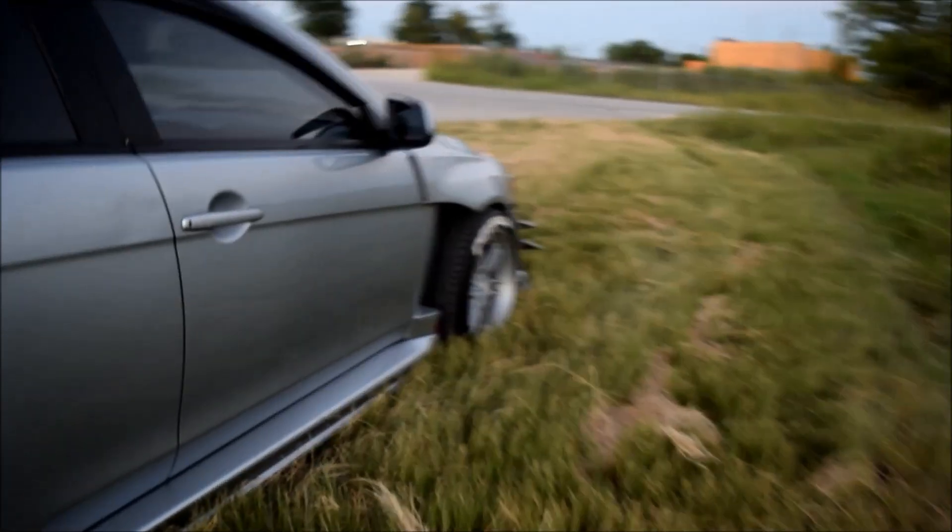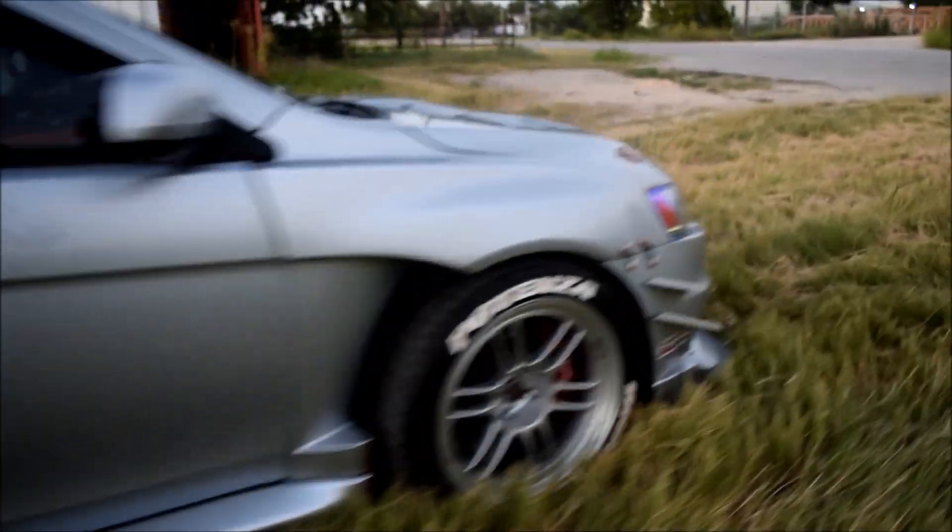And of course I have to pick somewhere that's out in the woods to shoot the car, just because — you know — rally car, all-wheel drive, and this car is such a work of art.